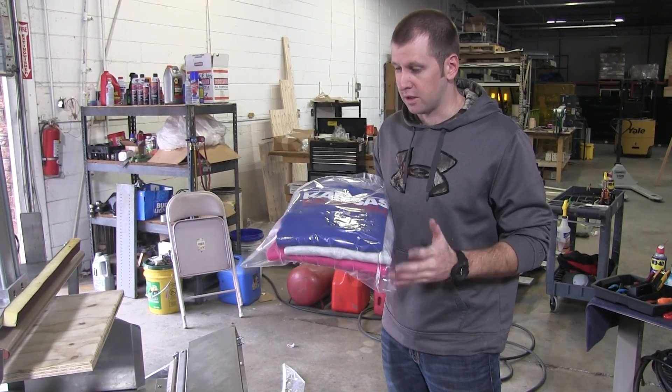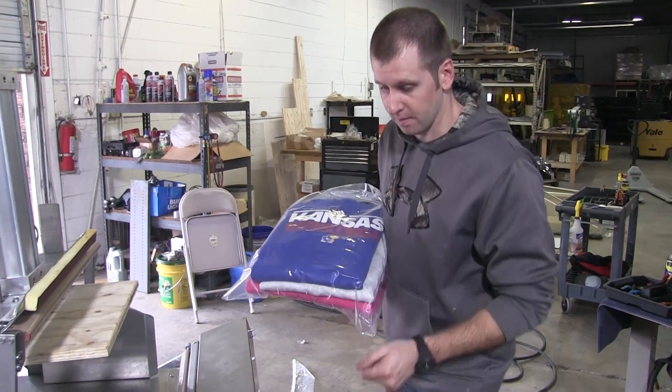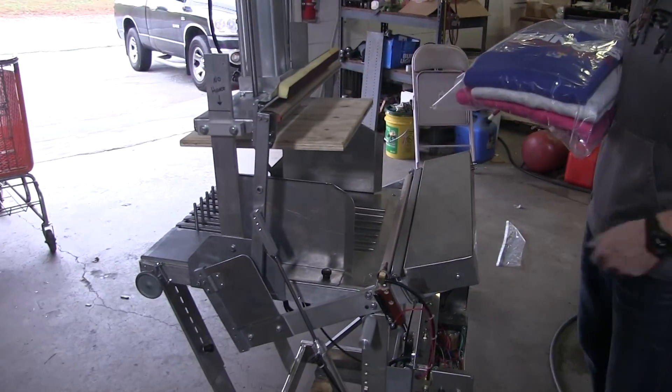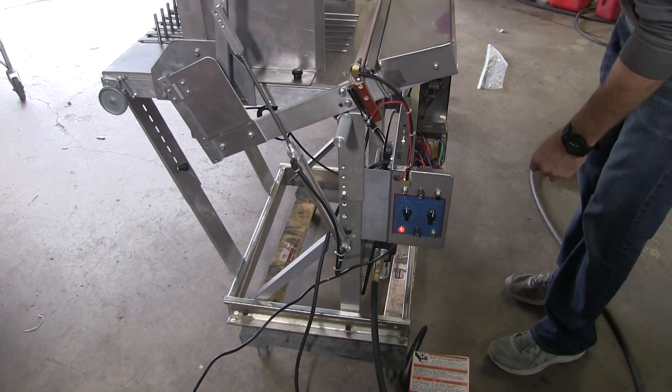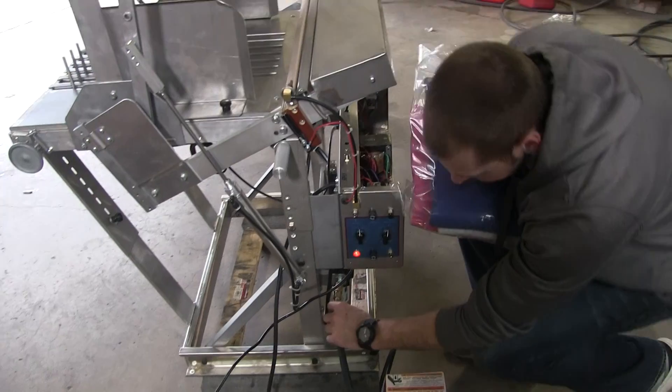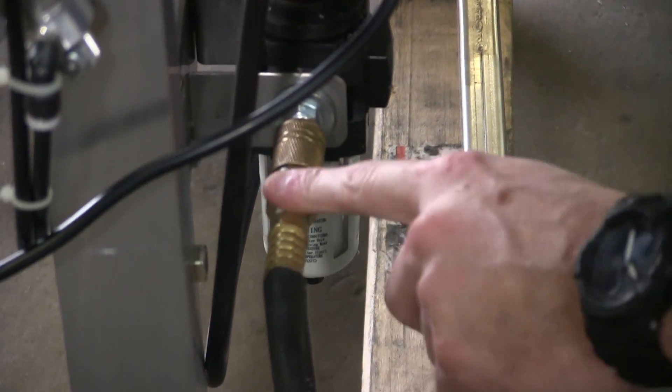The first thing you need to do when you get a compression machine like this is plug it in — 110 volts. You've got your power cord here. Now after that you need air — you've got to have air. This is a quarter inch connection, and you've got an air regulator here.